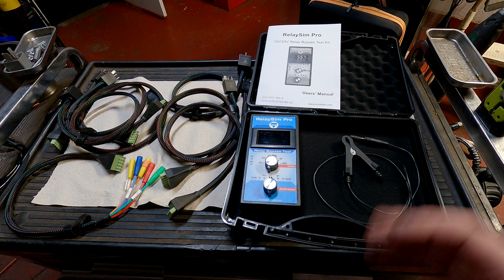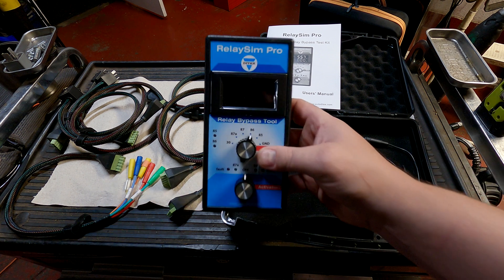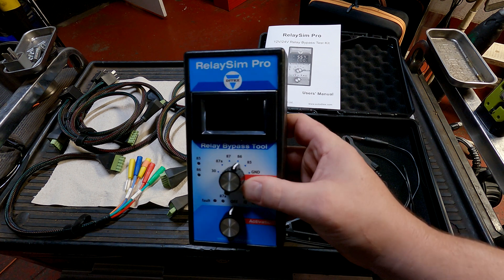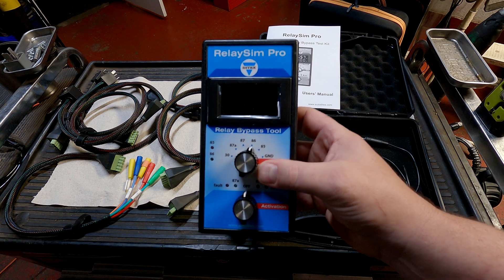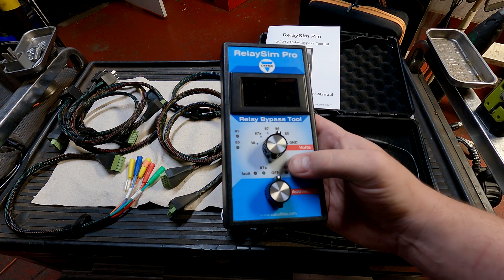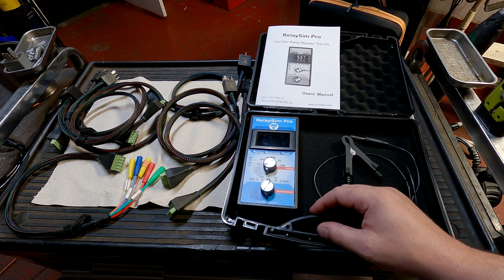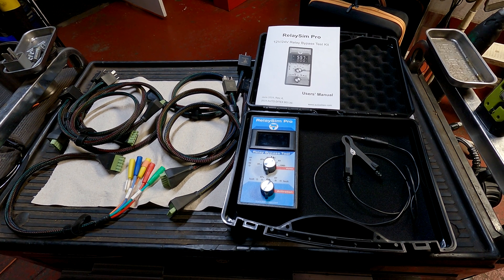Now that you see what all comes in the kit, we're going to go ahead and go to the vehicle. Full disclosure: I did not buy this tool. Ditex sent it to me to do a video demonstration, so they are sponsoring this video. But if this tool was garbage, I'd be telling you it was garbage. So I'm going to demonstrate how awesome it is, how easy it is to use, and how simple it is to quickly verify all the circuits on a relay system. We're going to hook it up to the vehicle step by step.